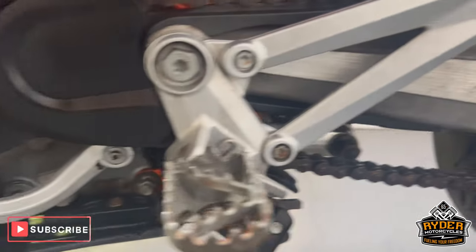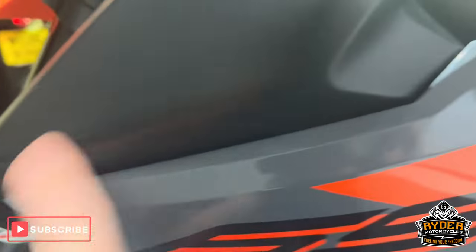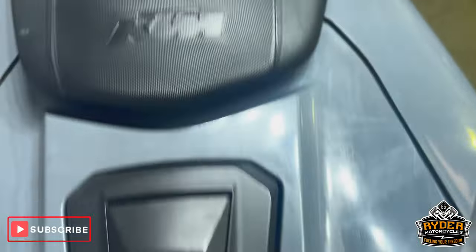This is the engine bay. The plastics on the left hand side towards the front have a bit of a rub mark there. The front wheel's good on this side. Coming to the back, there's a slight bit of rubbing to the rear there as well.